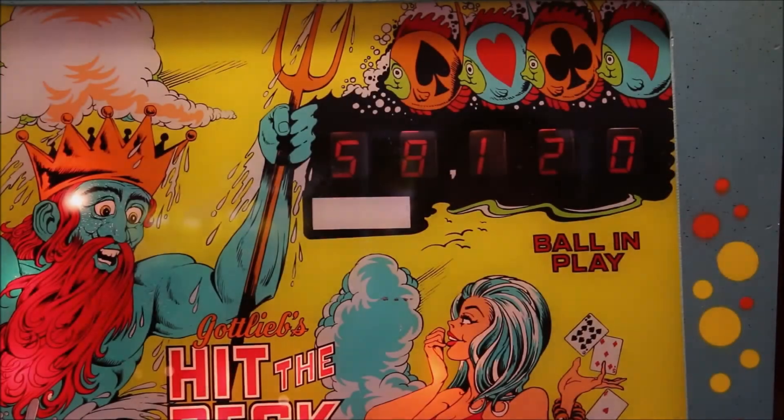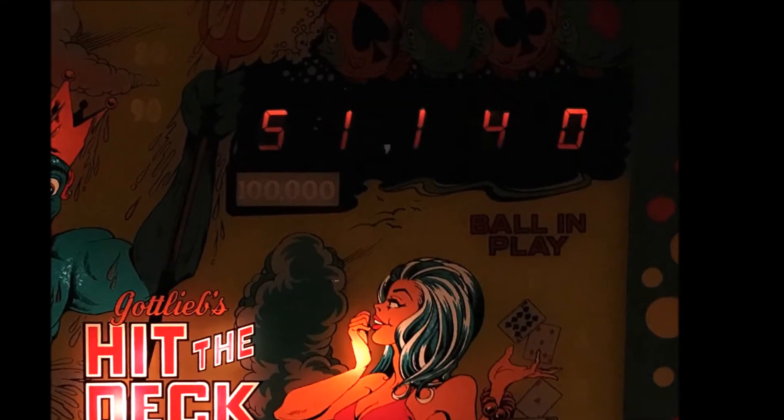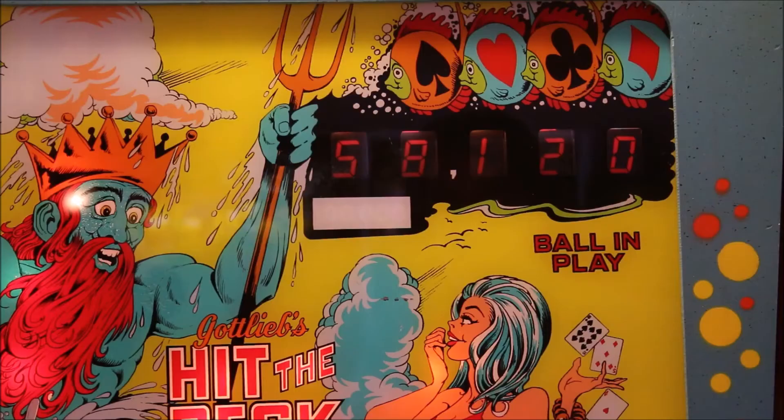Hit the Deck also features these really, really cool score reels. As you can see, they look like digital displays. They look really, really good in the dark, and they have day-glow red color. So if you have some black lights, they can really glow and stand out in the dark. But the numbers move fast enough that you can see it. They do a really nice job on those score reels.